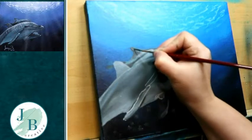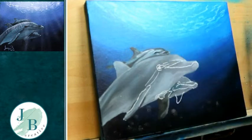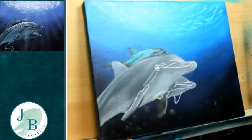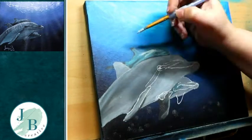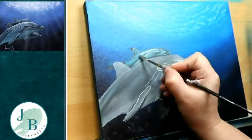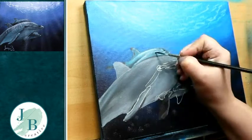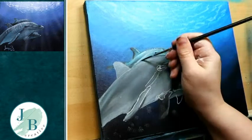Back on the back dolphin again, just blocking in the darks and the lights and making sure everything's as I want it, building up those layers. I go over this back dolphin about three or four times before I'm happy. I tried to push him back but made him too blue, so I dry him off and layer again — back over with my lights, back over with my darks. As long as the end result's what you want it to be, it doesn't matter how you get there.